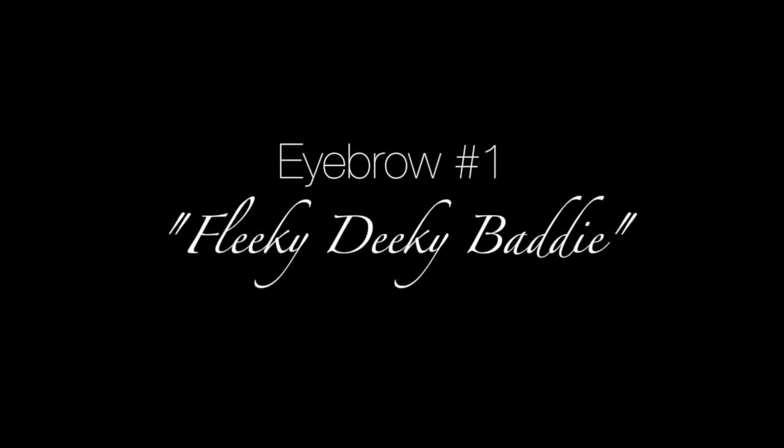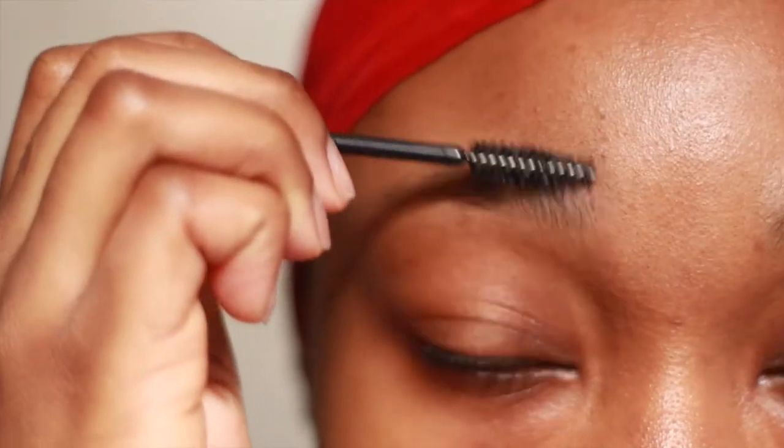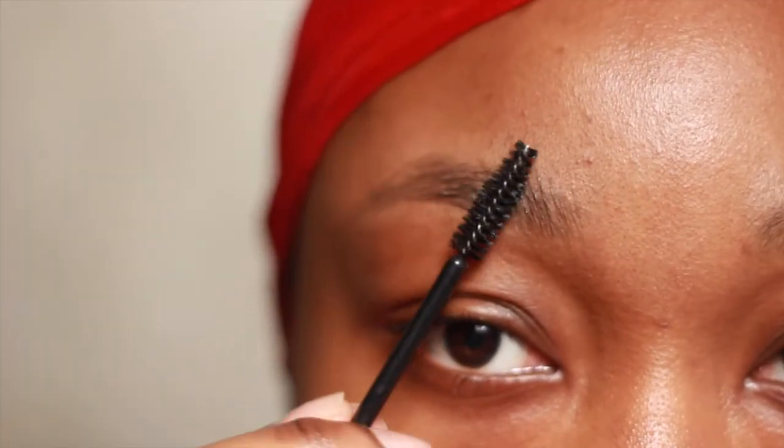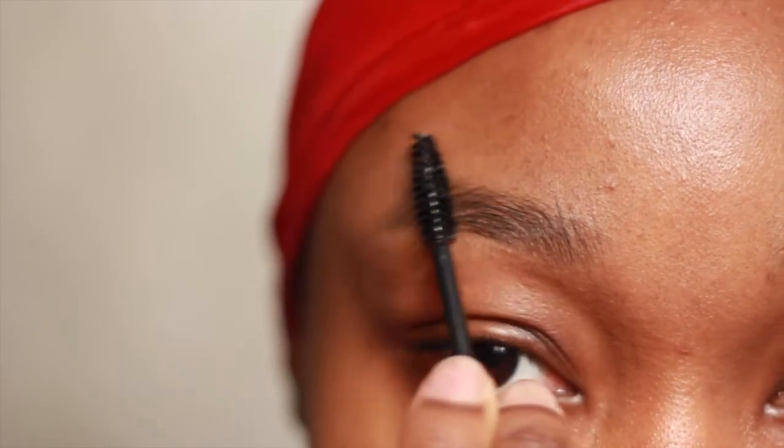So now I'll be showing you guys how to do the first brow — this one's called a Flicky Dicky with a bit of class. You're going to use your soapy spoolie to brush your eyebrows in the upside down motion, and after you've done that make sure to clean up any hairs that aren't in place.